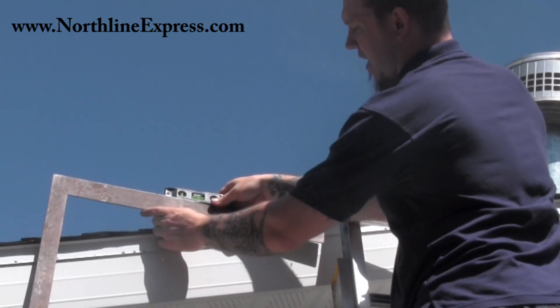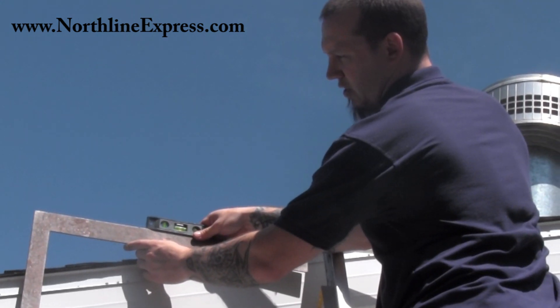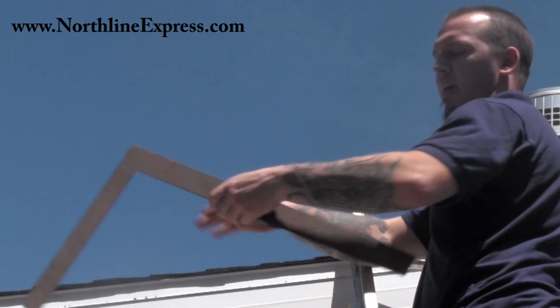So right now we're at about 4 inches. So we're 4 inches of rise for every 12 inches, which makes this roof a 4/12 pitch.